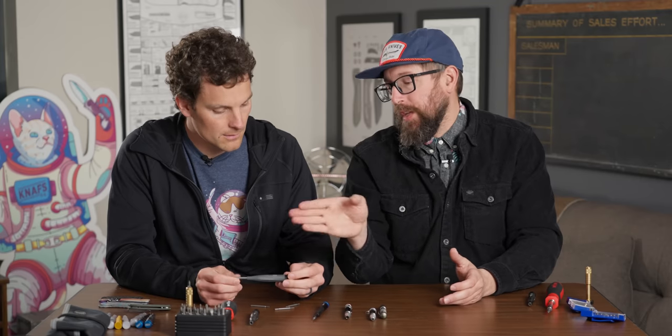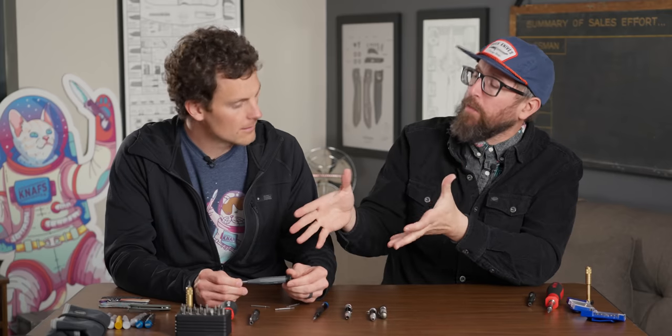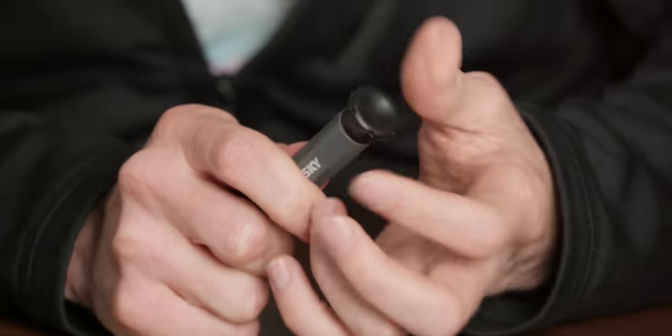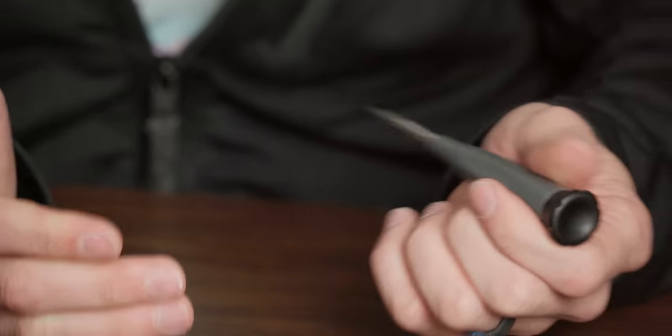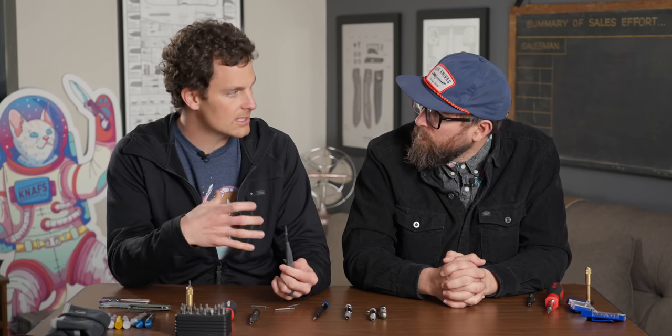First mistake: it didn't say Milwaukee. But we can't all be rich people. This had to have some good qualities — you used it for a long time. What I liked: the end cap that spins is nice, the multiple bits in there is great, and it's pen-shaped. I like my stuff to be pen-shaped so it can fit in bags and boxes and doesn't take up a ton of space.